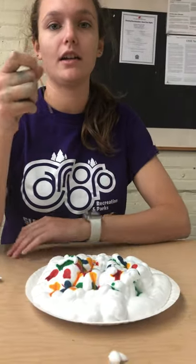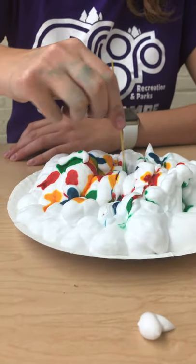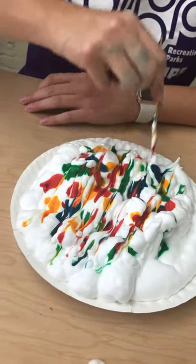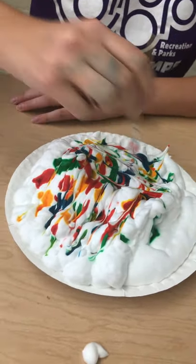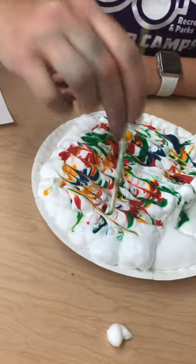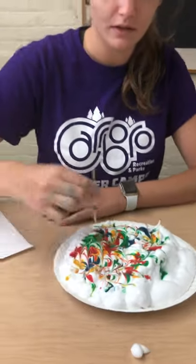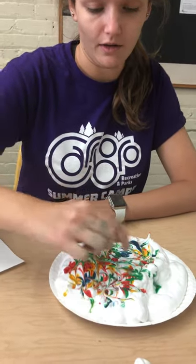Next you're going to take your toothpick and you are going to start marbleizing it. I'm going to go across and do some zigzags as well, really trying to distribute the colors within the shaving cream.